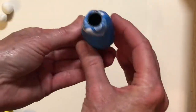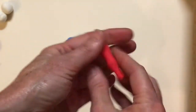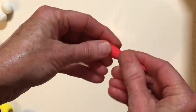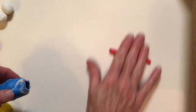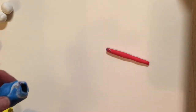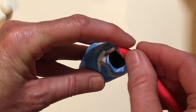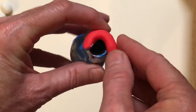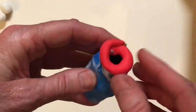This makes it stay open in the middle so I can have an open mouth fish. Now I'm going to use some red to make the mouth. I roll it between my hands, or maybe you want to roll it on the table, to make a skinny cylinder. Take your skinny red cylinder and wrap it around the opening of the fish mouth. This works best if you have a marker inside the blue model magic.